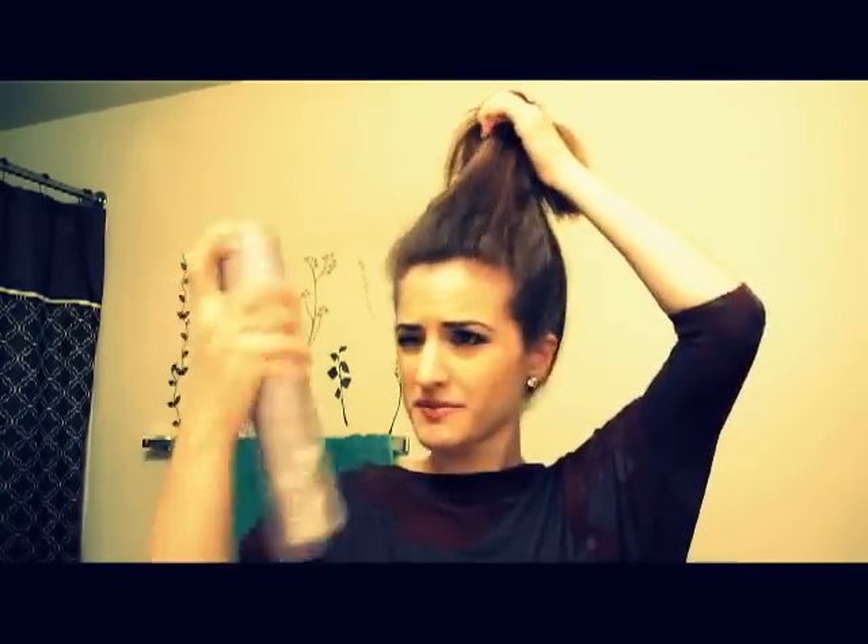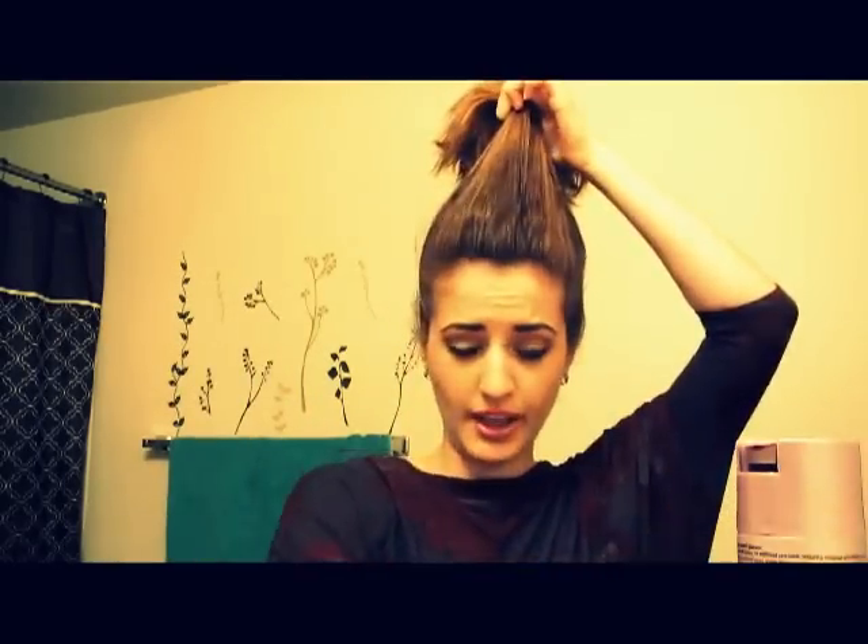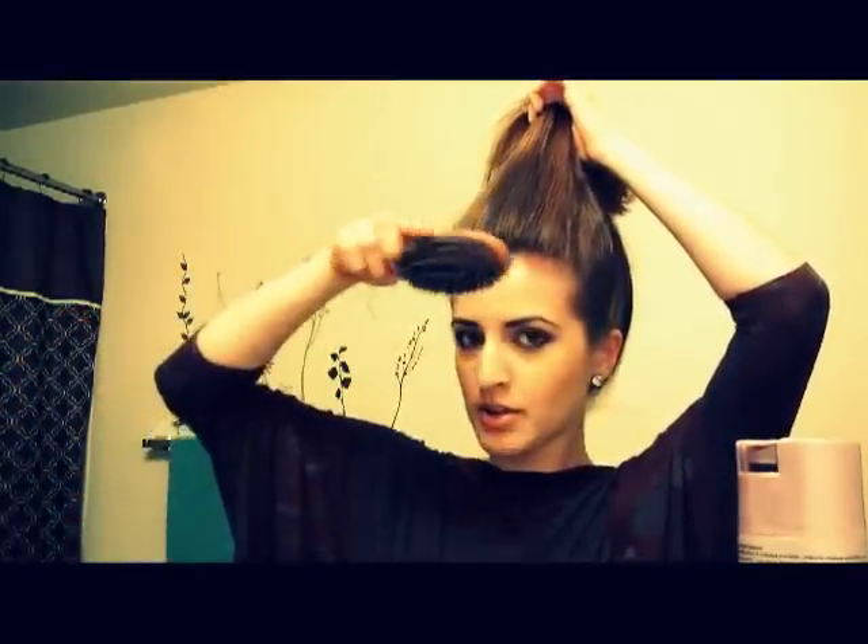Once you've got all your hair as smooth as you like it, you can take a little spray just for a little bit more hold. Just spray it like that, and then I'm taking my brush on the side — using the side of the bristles, not the top — because then I'm not pulling as much. I'm just smoothing out the surface layer of the hair.